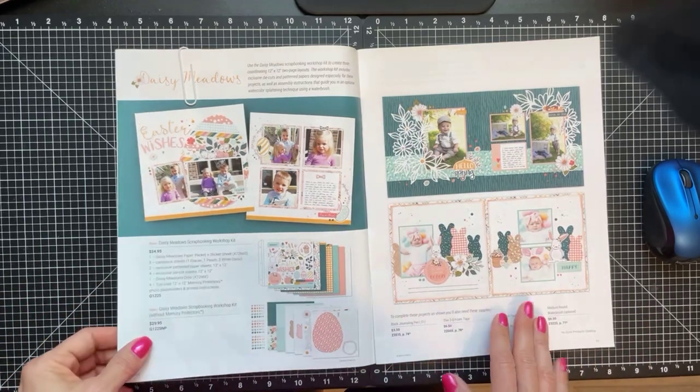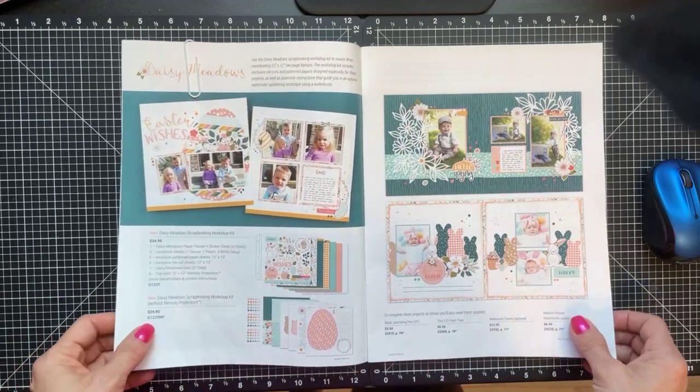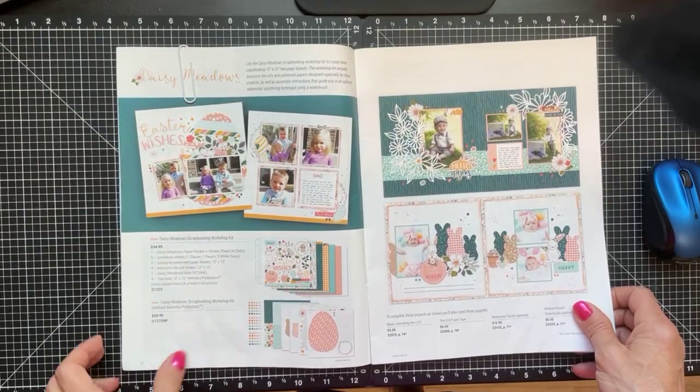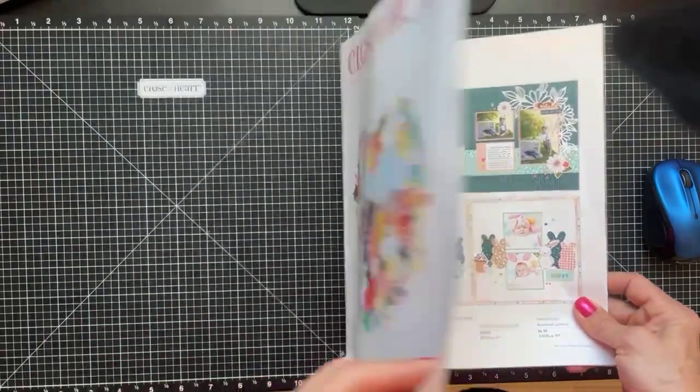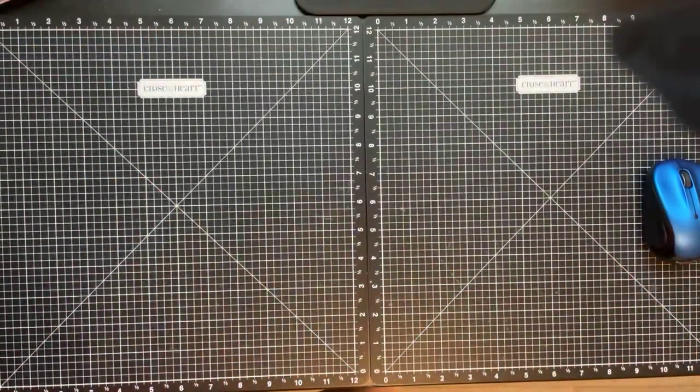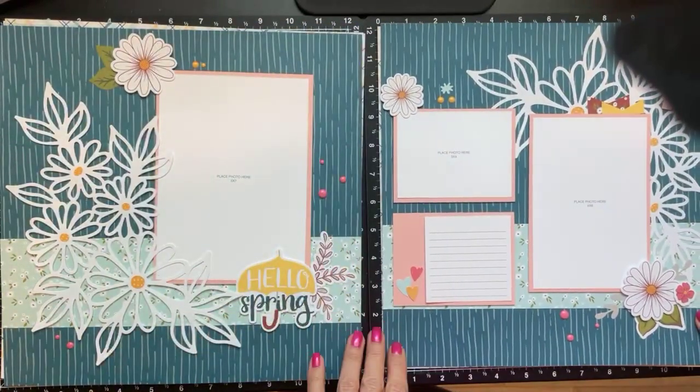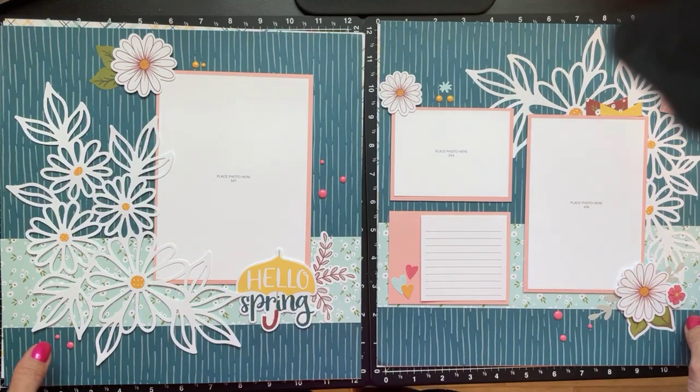You can get it with or without the sheet protectors, and you also get your photo placeholders. With the memory protectors it's $34.95; without it's $29.95. This kit is available through the end of April.